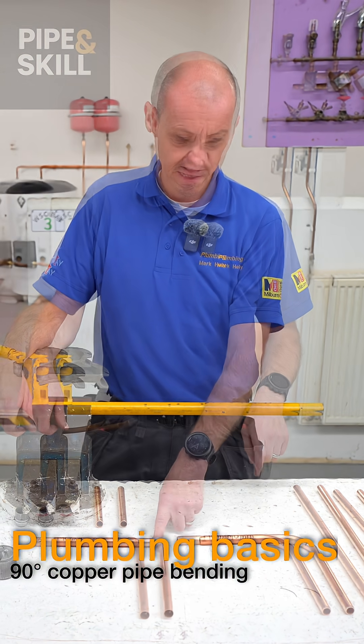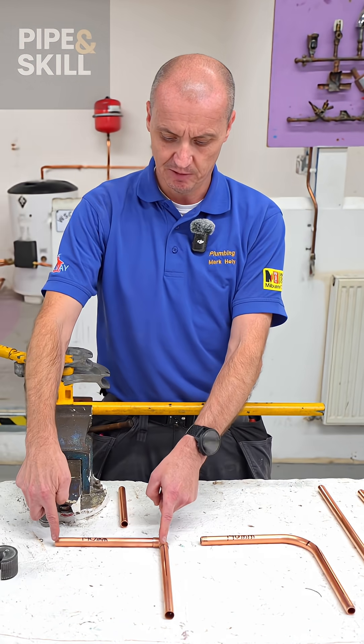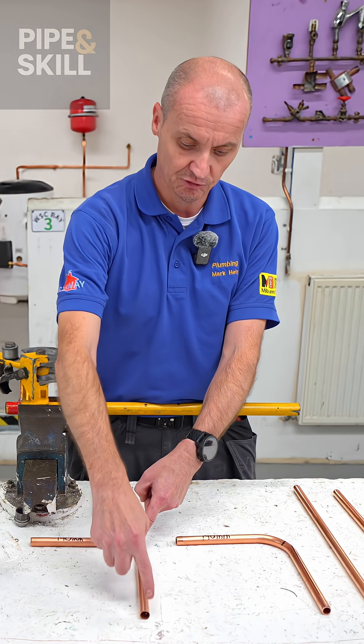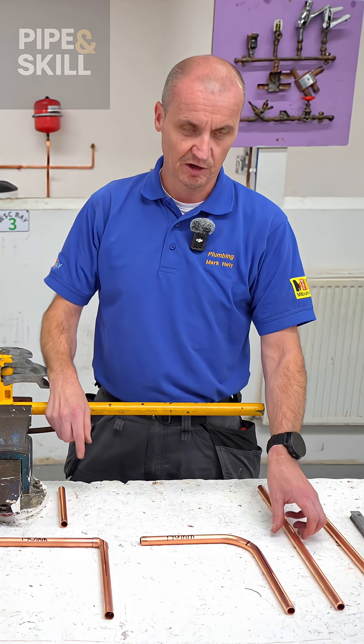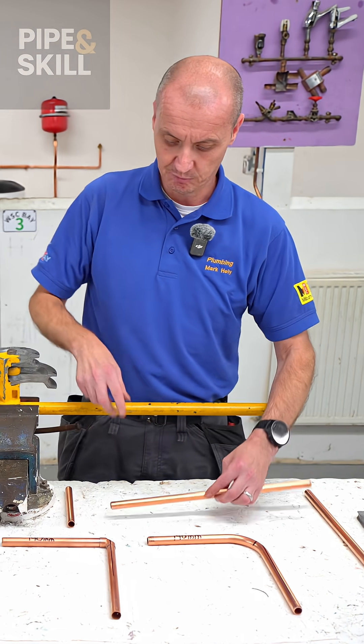90 degree machine bend. I want to bend it accurately, 190 mils from the centre, 200 mil long. I've cut a piece of pipe, 390 mils, then I'm going to mark it up.